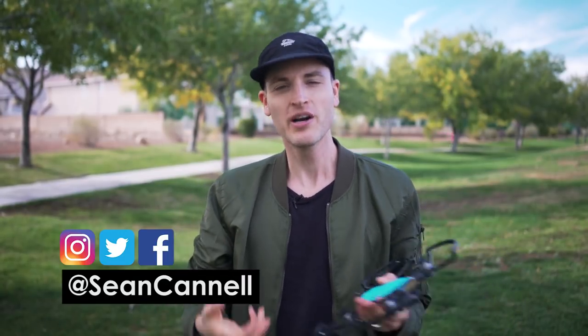Hey, what's up — Sean here with Think Media, bringing you the best tips and tools for building your influence with online video. On this channel, we do a lot of tips and strategy videos as well as gear review tip videos just like this one. So if you're new here, consider subscribing.